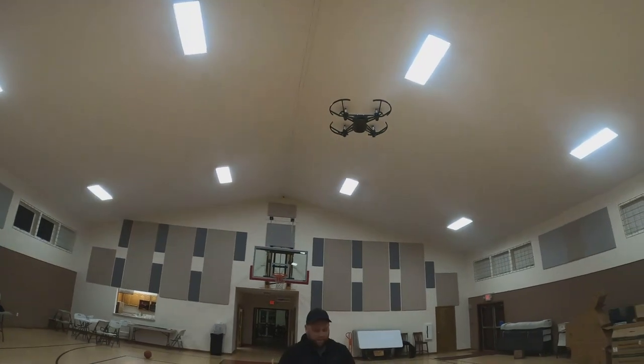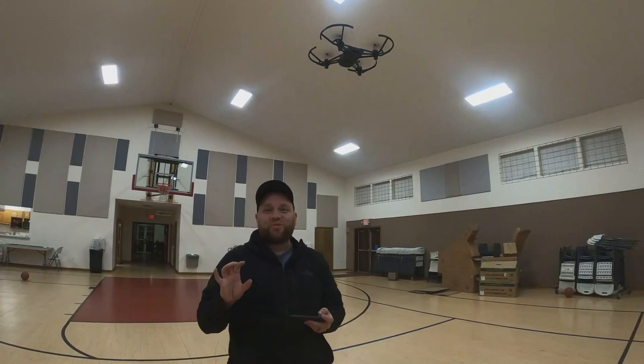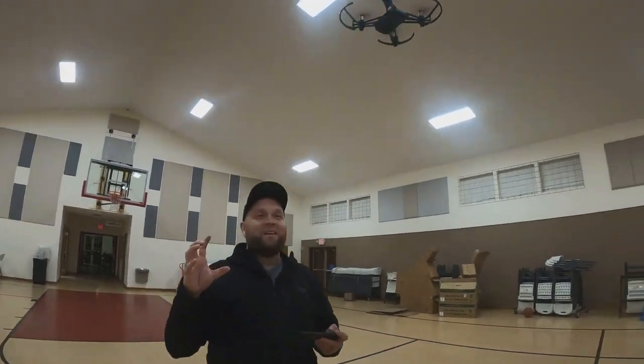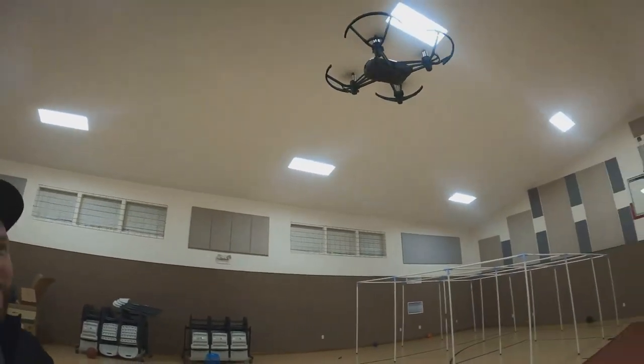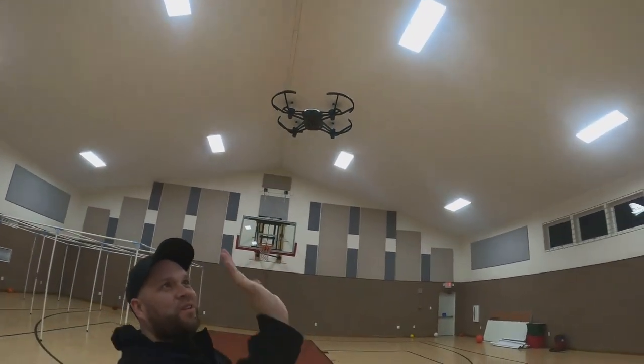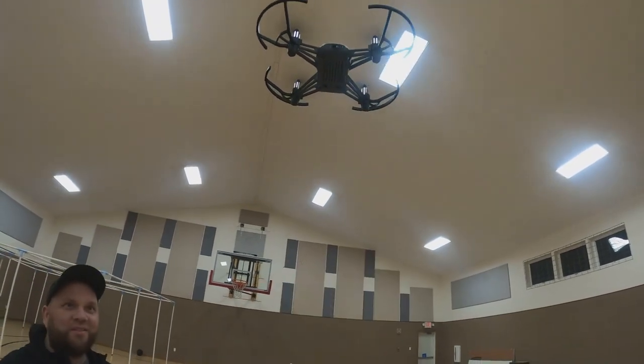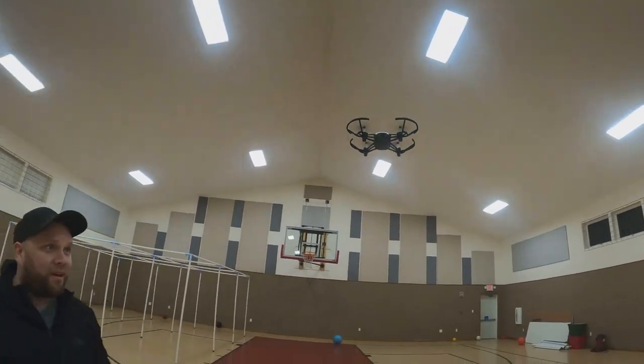The noise on this thing isn't too bad — a lot of drones can be really loud like a bunch of bees, but this one isn't too bad. You can feel the wind from those propellers right here, but overall it's manageable.